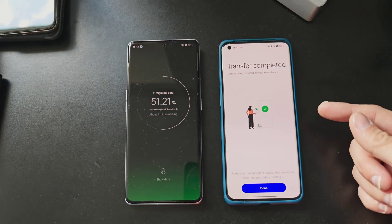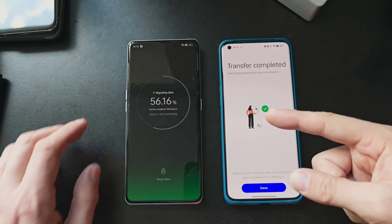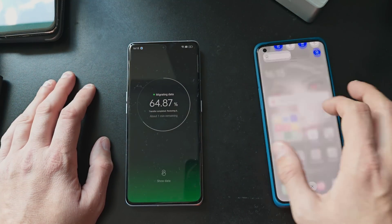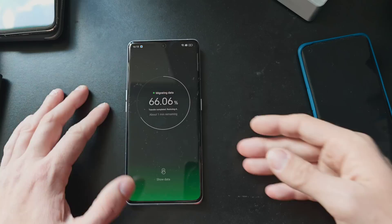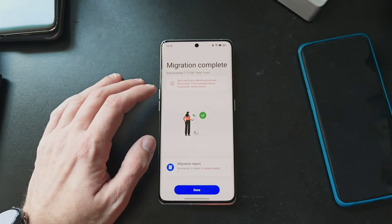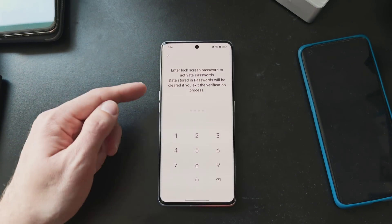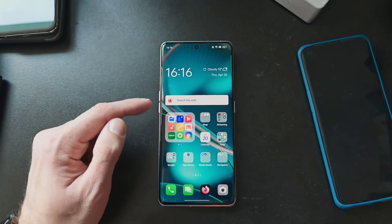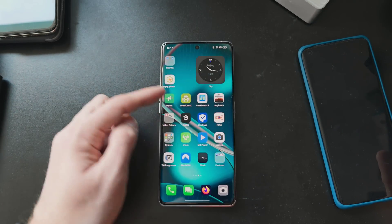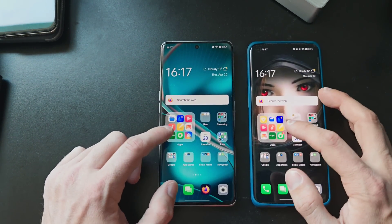The Find X3 now says 'Transfer Complete,' so it copied all the data over, and the Find X6 Pro is now migrating it. I can tap Done on the Find X3 and use it normally while the Find X6 Pro finishes migrating. After a short while, it says 'Migration Complete — tap to verify your identity and activate passwords, otherwise data and passwords will be cleared.' I enter the lock screen password, and you can already see that even though it still uses the old wallpaper, it took over almost all of the configuration from my Find X3 Pro.